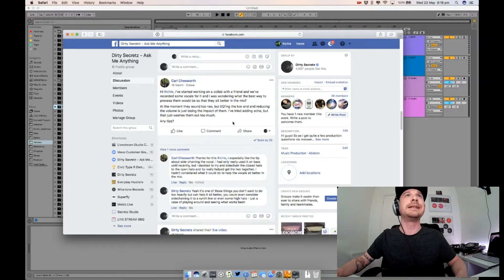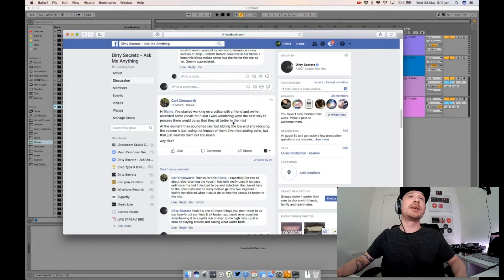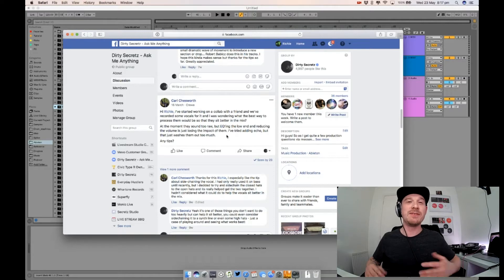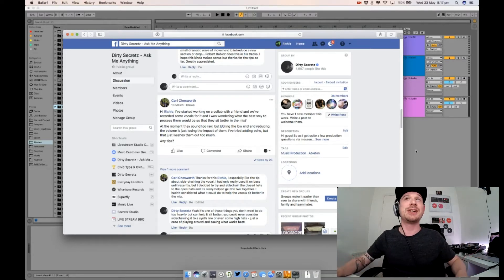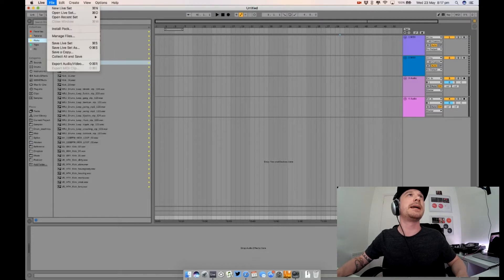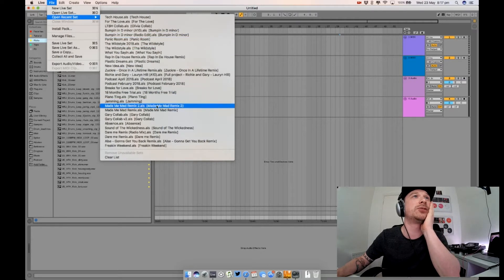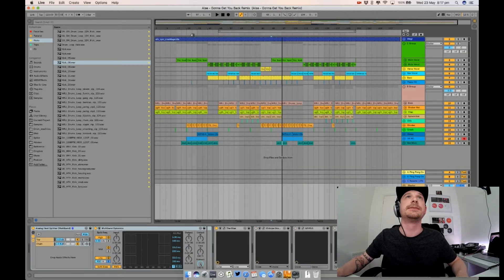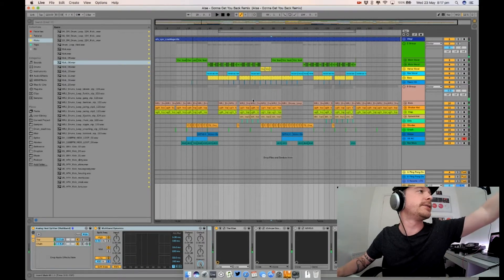Carl's come back asking about getting vocals to sit better in the mix. I don't really deal with that many full-on vocals — I generally use cut-up vocals or vocal stabs. I can't give you a definitive answer, but let me show you how I do it. Let me load up a previous project — let's find 'Going to Get You Back' since that's got a nice full vocal in it.